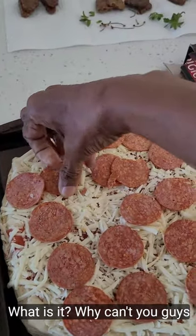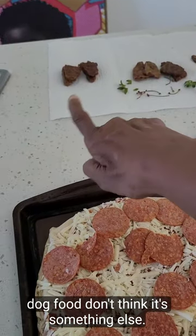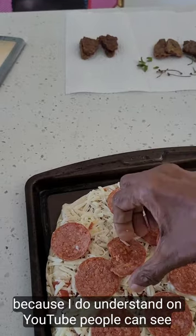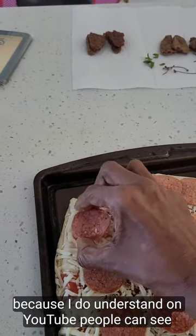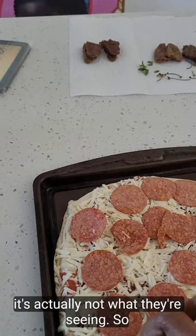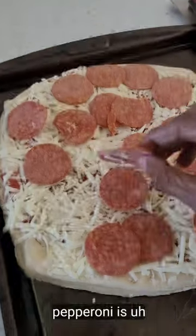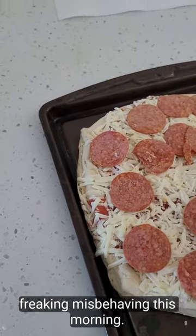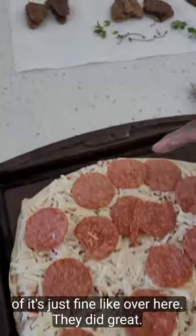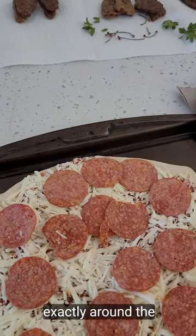What is it — why can't you guys — oh, you see that? That's the dog food, don't think it's something else. I do understand that on YouTube people can see things they think they're seeing and it's actually not what they're seeing, so I want to explain that. And the pepperoni is freaking misbehaving this morning.